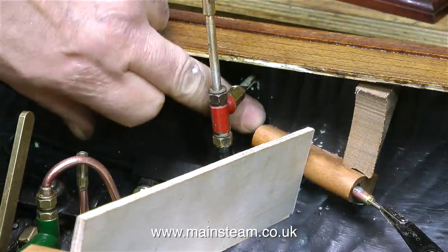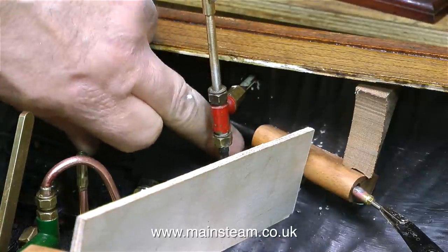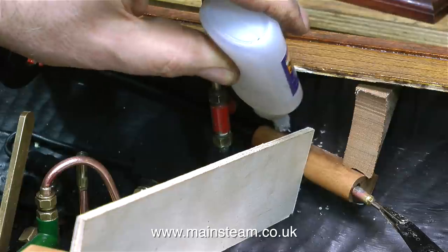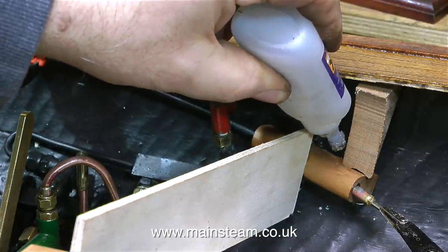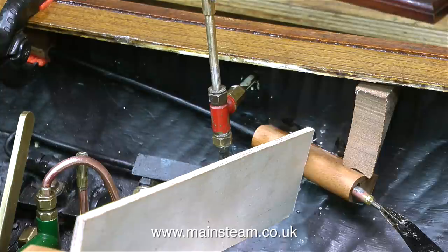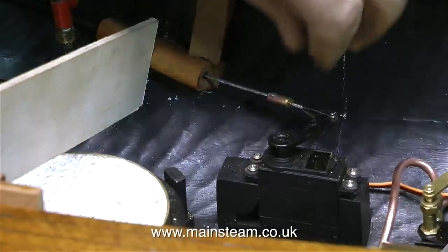If the Bowden cable came right to the end, there wouldn't be any tolerance. As the servo arm moves the inner cable towards the outer cable, there would be some friction, as the servo is trying to describe an arc and the Bowden cable is simply a linear device. To position this piece of mahogany very accurately in the boat, I'm using various pieces of scrap wood to hold it in position and dropping some cyanoacrylate adhesive in as well as the epoxy. This is a little bit like a spot weld before you weld the entire joint — it will hold it in position until the epoxy sets so it cannot move.